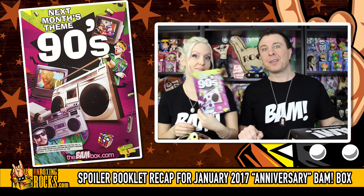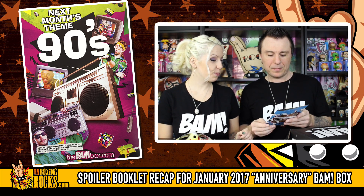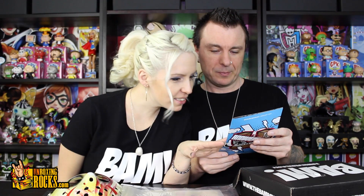And then on the back, next month's theme: 90s! That is awesome. I'm excited for that one. I like how there's a lot of music going on. I like the Fresh Prince on there. Is that Power Rangers? Oh my God, there's Power Rangers on there! A lot of people are going to be happy with that too.